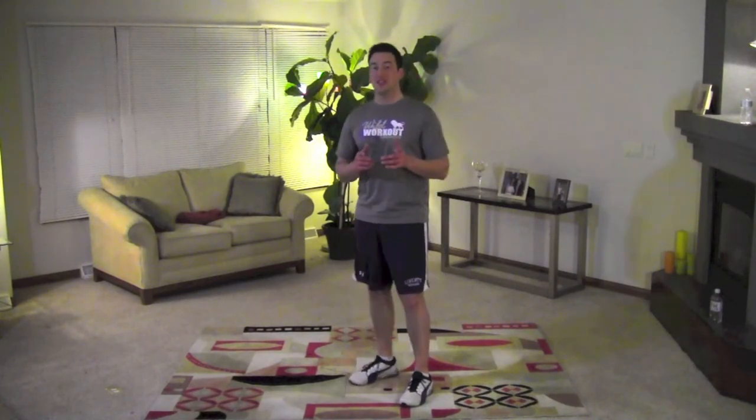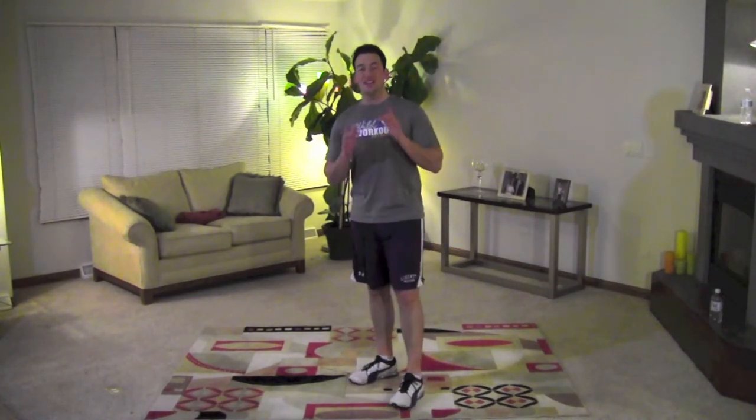Welcome to Wild Workout for Your Abdominals. This personally is my favorite section. You can get the abs you want with five simple exercises that are very simple, yet very effective.